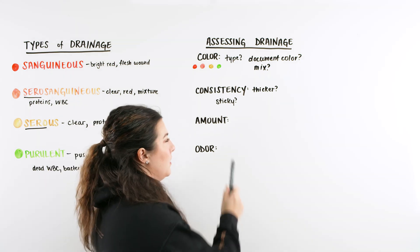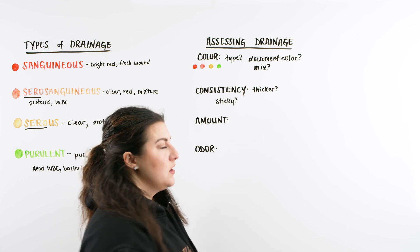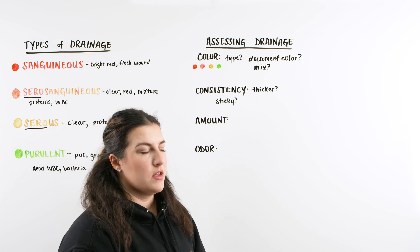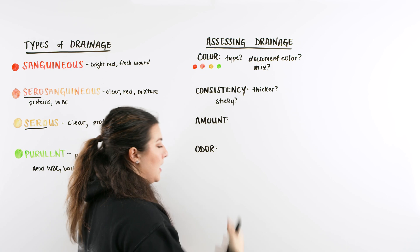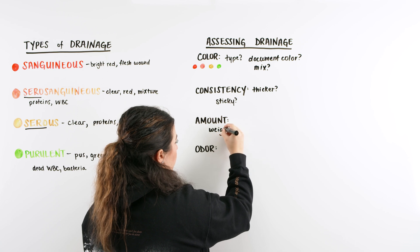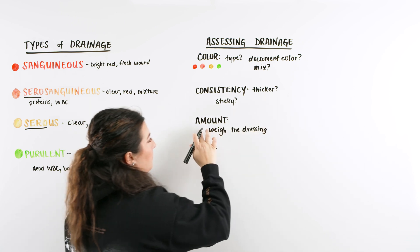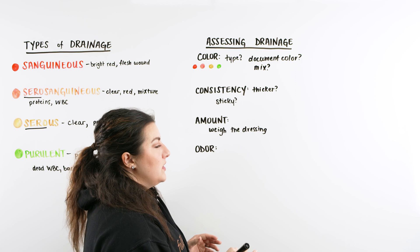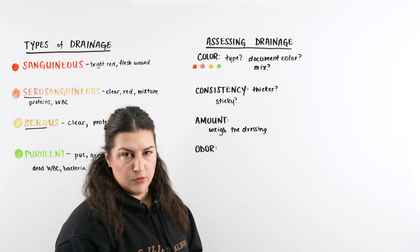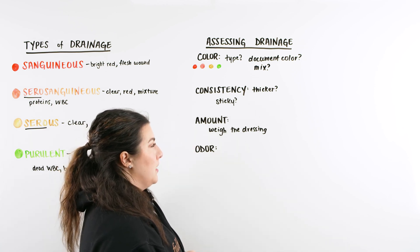When documenting amount, make sure you're aware of your facility's policies and procedures, because amount can be very subjective — my idea of moderate could be different from yours. To be as consistent and accurate as possible, you can weigh the dressing. Noting what kind of dressing is on the patient and weighing it gives you the amount of drainage that has come out within a time period. It's also important to note when the last dressing was done — time, date, and how often it's being changed.